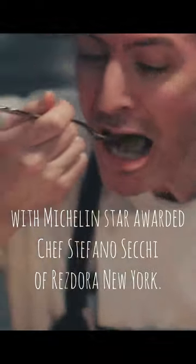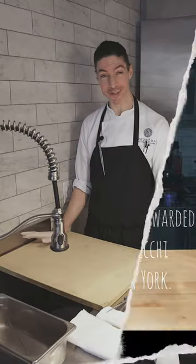Mamma mia. Tanta roba. Today we're gonna do anguilla — eel in modo italiano, in the Italian style.